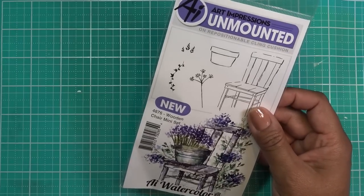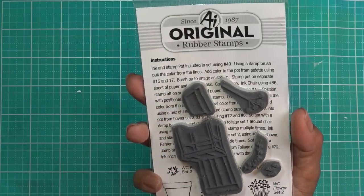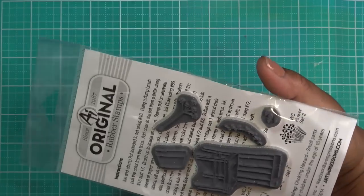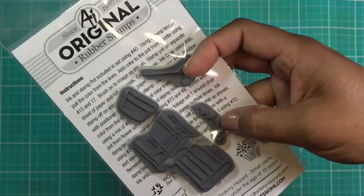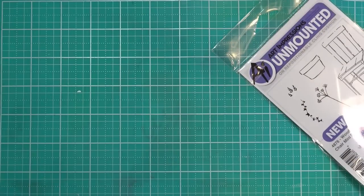This is the Wooden Chair Mini Set 4876, and it's super cute. What I love about this one is that it has this tall stem but also a kind of vine, and I've been needing vine ones. Really cute set — I look forward to reviewing that.